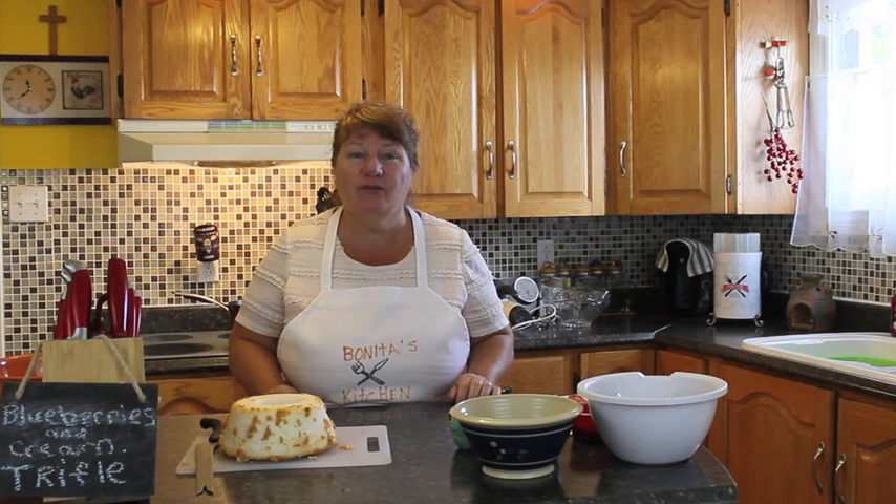Hi, welcome to Bonita's Kitchen and thank you for joining us. What I'm going to be making for you today is blueberries and cream trifle.